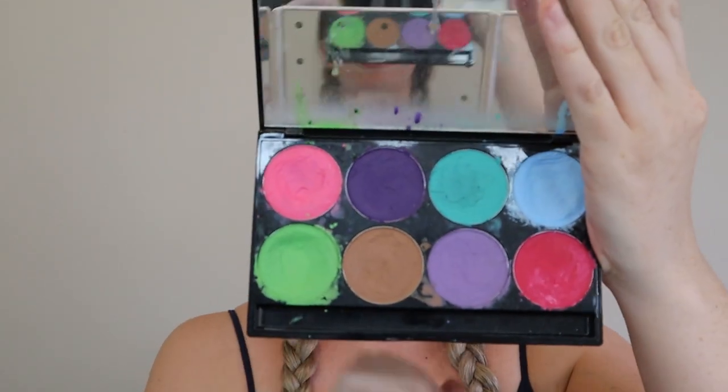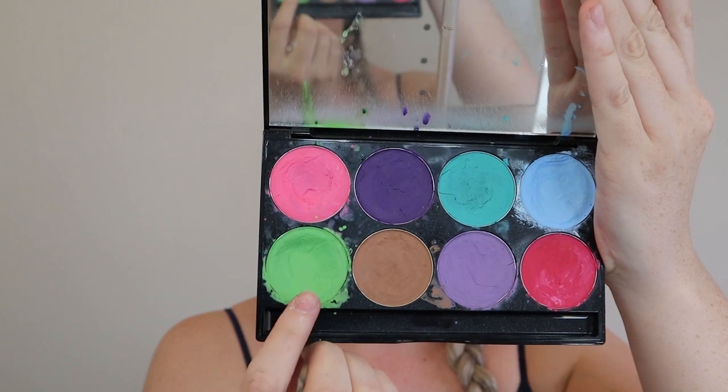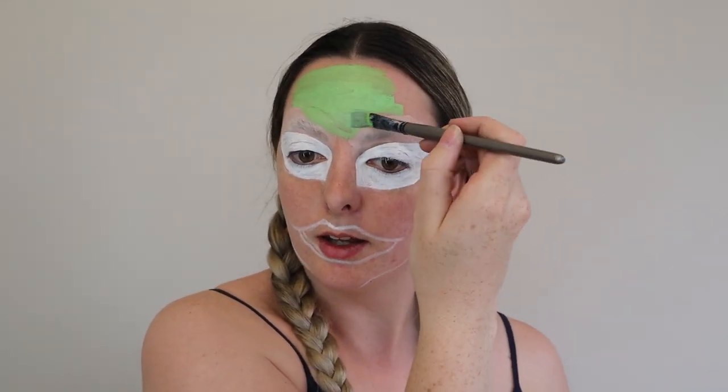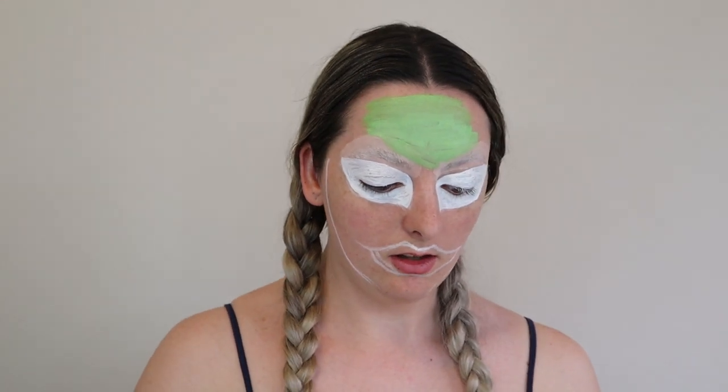While I wait for that paint to dry, I'm going to go ahead and paint the rest of the body green. For this, I will be using the Miron Paradise Paints. Because Te Fiti is like a nature girl, I did make a headpiece — I just grabbed some fake flowers and a headband and super glued them on. I actually like how it comes out; it looks pretty good.